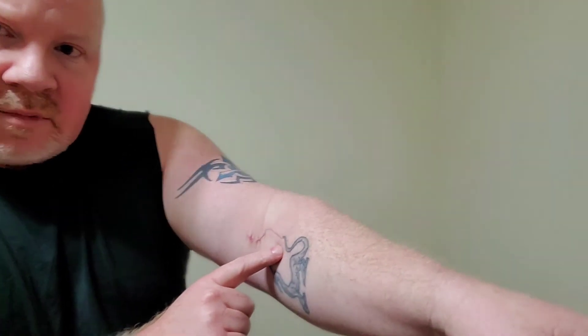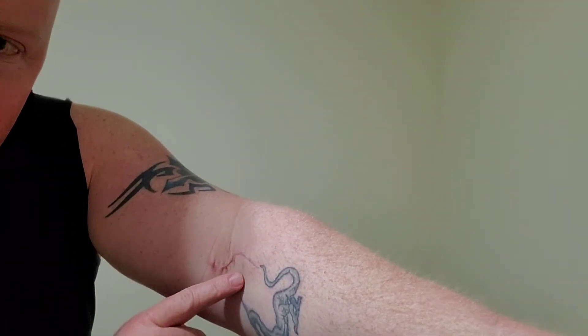This is where they did the surgery — they started here and went down my arm, doing like a little S-cut. The screw was right in there. They had to drill through the bone, set an anchor, sew in the tendon, and screw it into the bone to reattach it. Like I said, about three weeks out from surgery.